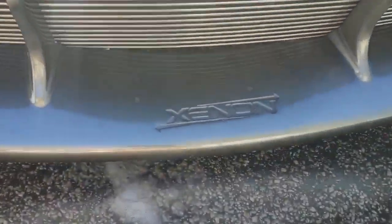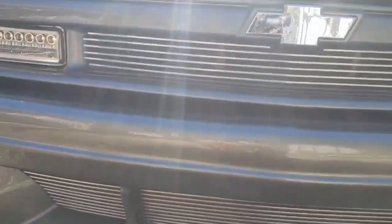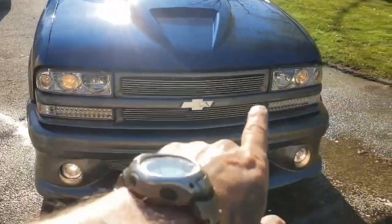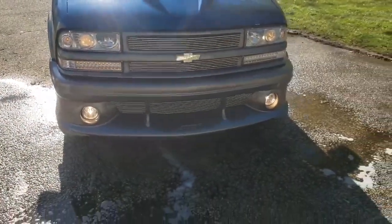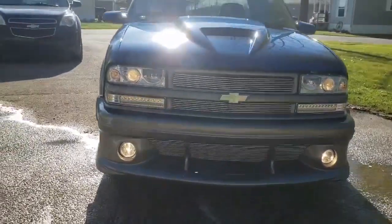Let's get in here and look at this grille guys. He's got the billet inserts down here for the bottom of this, and up here too. This is what I want to do — I want to do the changeover here. I want to put the Chevy grille in it and do the billet with that truck. Man this is exactly it. I like that hood too Gino.